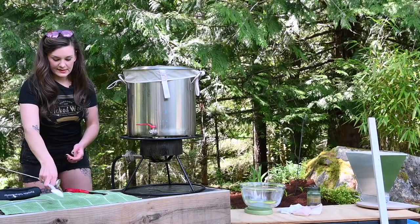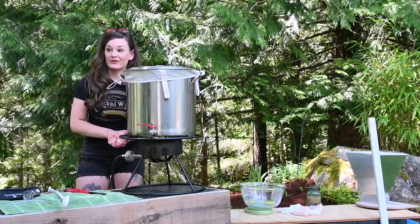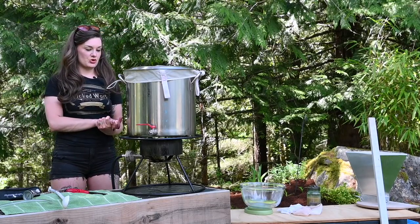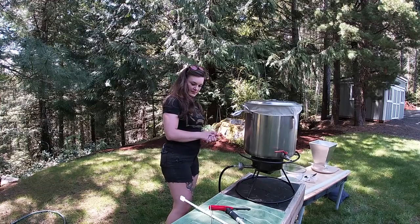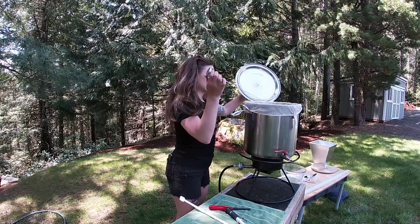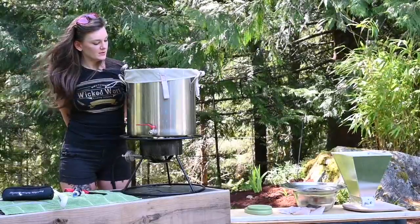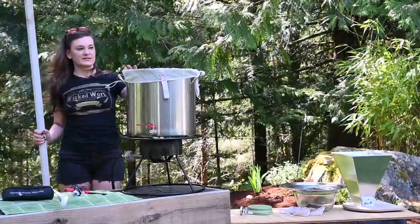I'm setting a timer for 45 minutes and going to transfer the beer currently in the fermenter to make some room. After 45 minutes I'm checking the mash — it dropped down to around 144°F, which is fine. Got a better stick today.